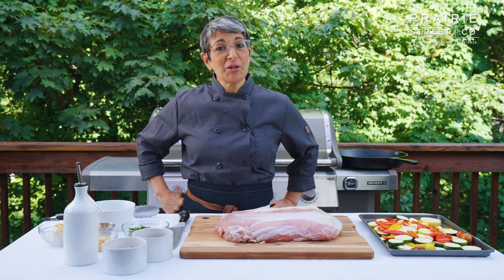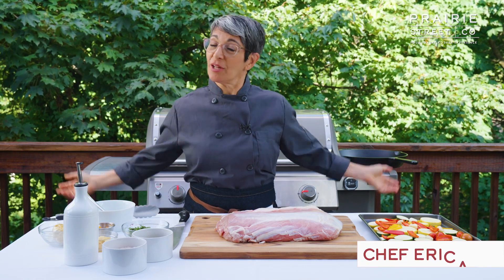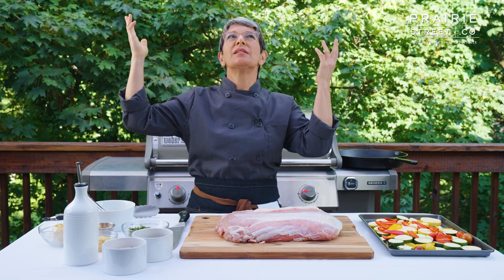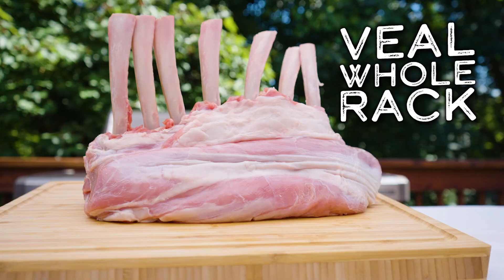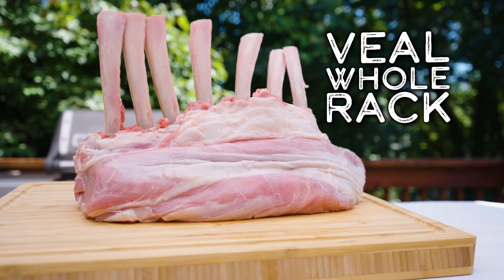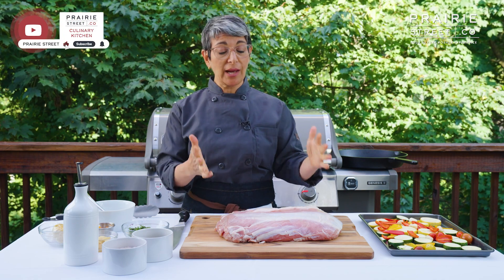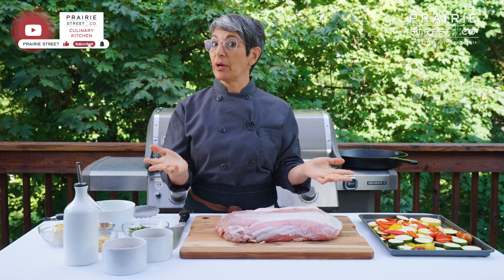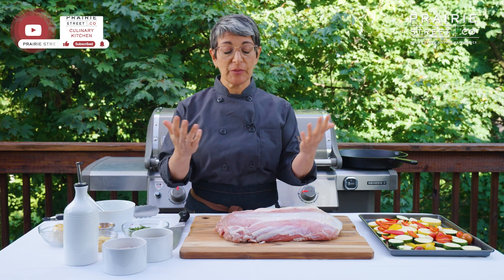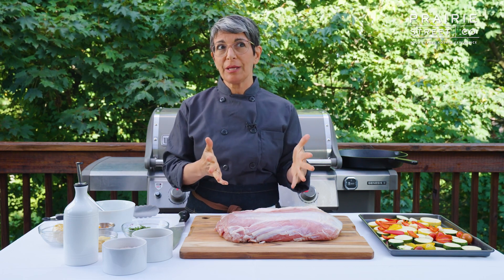Welcome to the Prairie Street Culinary Kitchen Outdoors Edition. I'm Chef Erica and I'm joining you here today in our beautiful tree-lined, sunny-skied outdoor kitchen to present to you our incredible veal rack. This is a super deluxe, super high-quality rack of veal — 100% American domestic meat only is what we sell at Prairie Street, and this is a very special cut of meat.